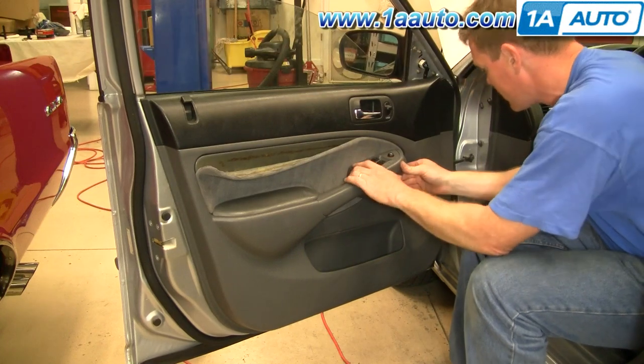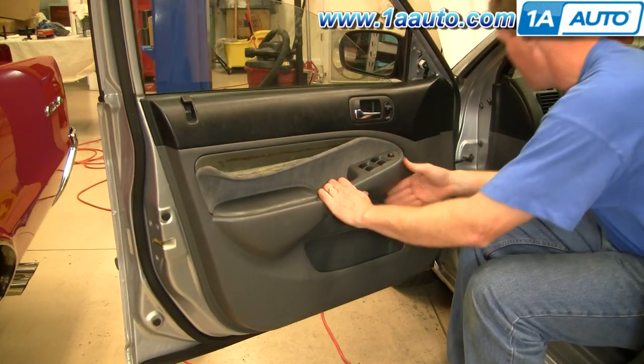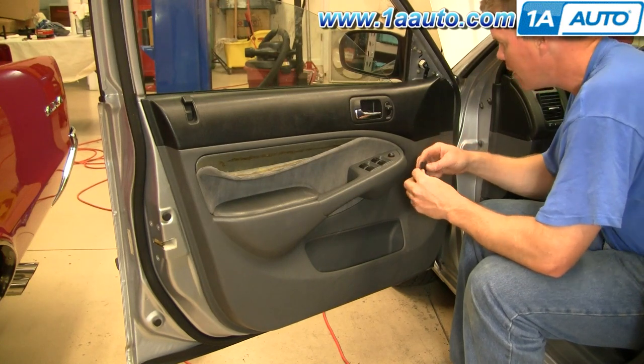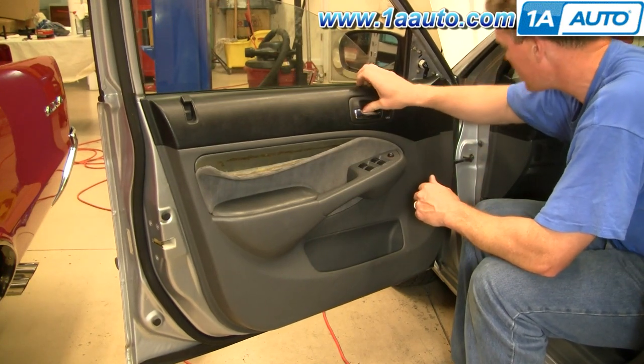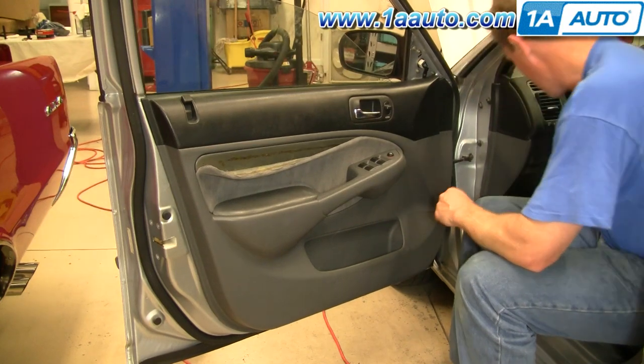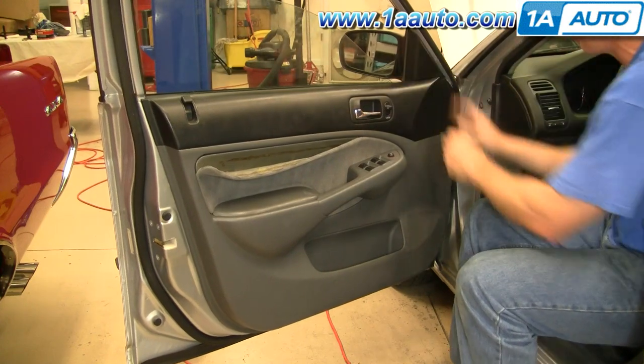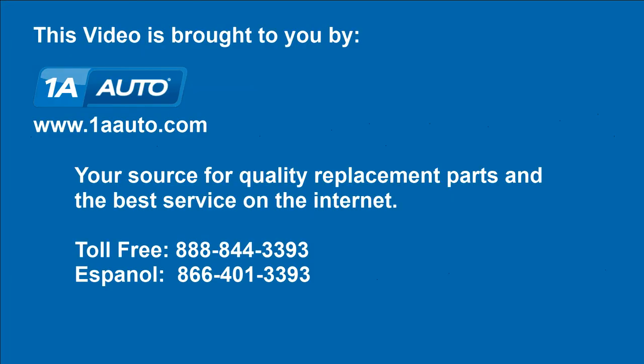Put the back in first and then snap it right on. We hope this helps you out. Brought to you by www.1AAuto.com, your source for quality replacement parts and the best service on the internet. Please feel free to call us toll free at 888-844-3393. We're the company that's here for you on the internet and in person.